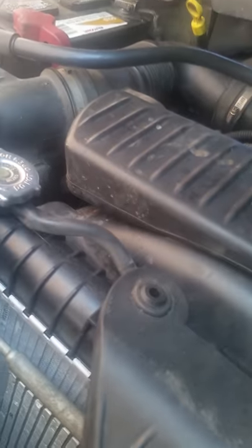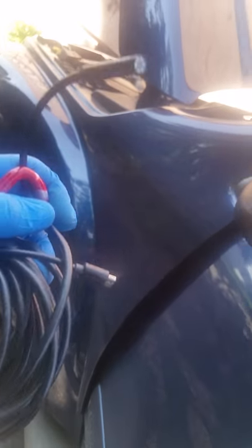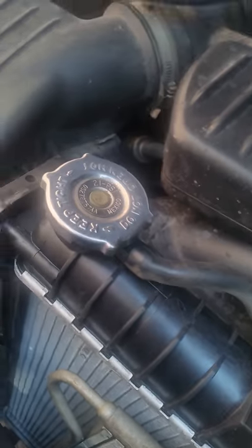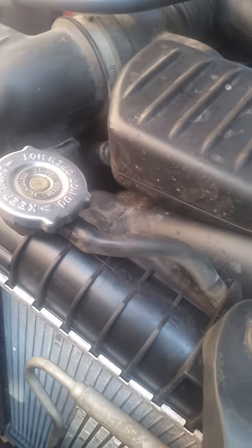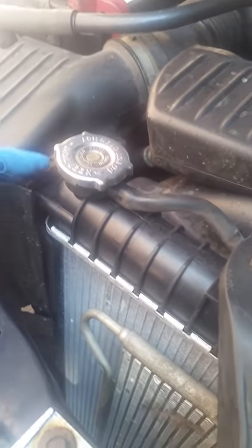It wasn't a blown head gasket because the symptoms didn't indicate that. So the next step was the radiator. You can see there's a new radiator on it. I emptied the radiator and used a little camera — if you've got this same problem you can do that too — this camera right here that plugs into your smartphone. That's how I found out my radiator was clogged, and that was causing the overheating problems. I needed the water pump and thermostat too.